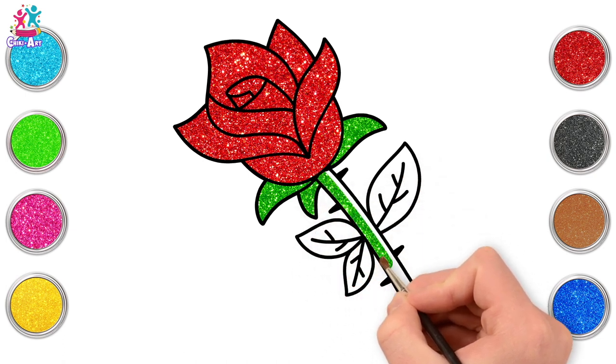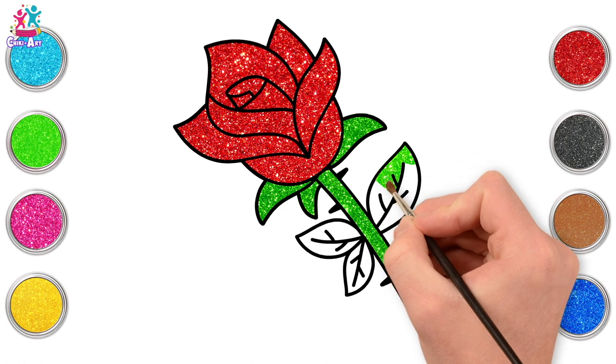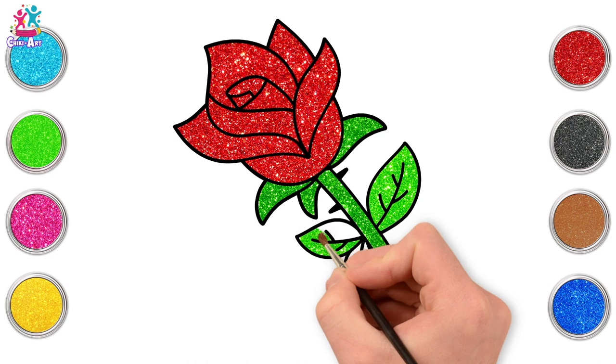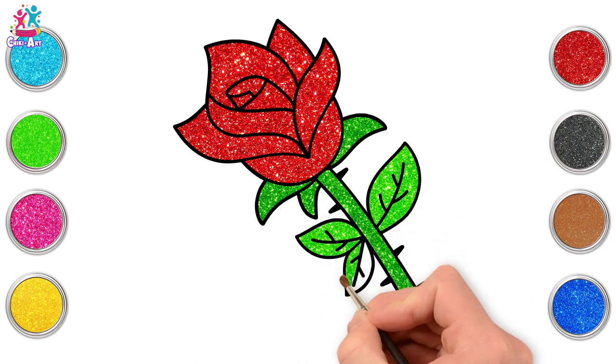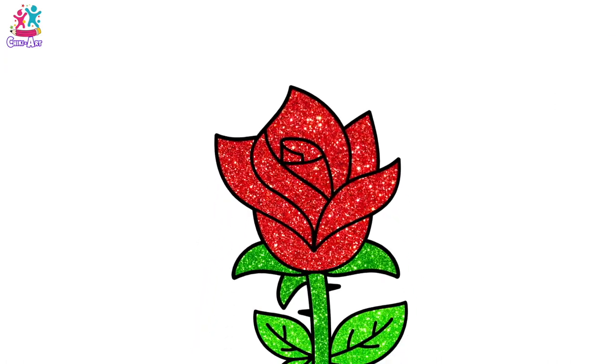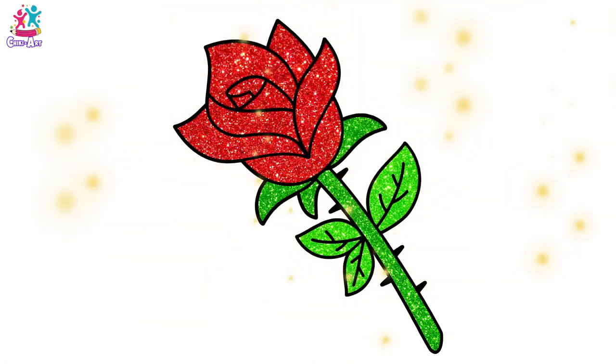Green leaves, of course, and stem. And if you like, you can draw your favourite flower — you can find a picture on the computer or in a book and perhaps try to copy the shape. A rose is so easy to make, and there you have it — a gorgeous red rose. You did it perfectly, well done!